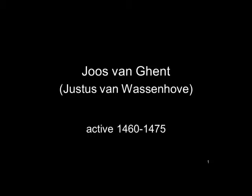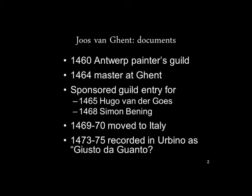Joos van Ghent goes by a number of names: Justus van Ghent, or Joos, or Justus von Vossenhoven. He's recorded in 1460 in the Antwerp Painters Guild, so presumably he was born in Vossenhoven and moved and worked in Antwerp. Then in 1464 he is recorded as a master at Ghent, so he had moved to Ghent.